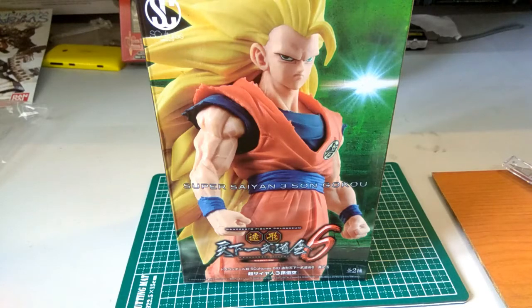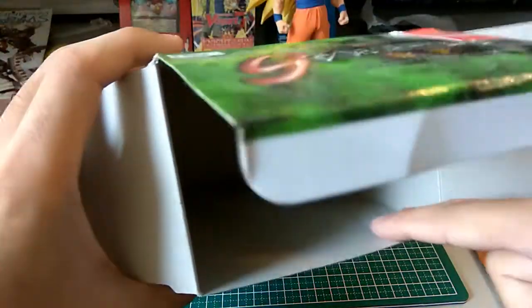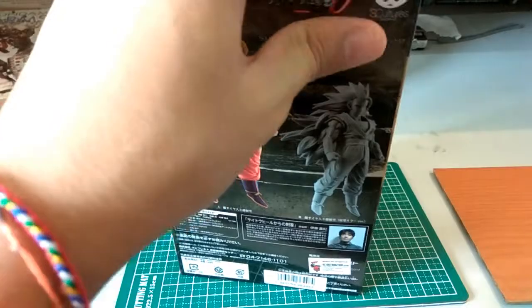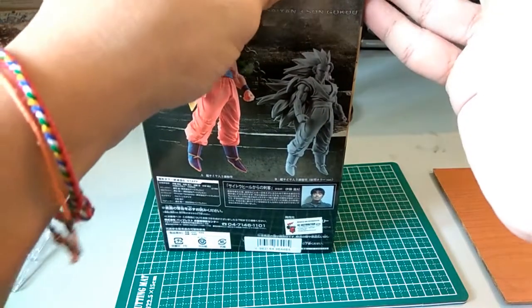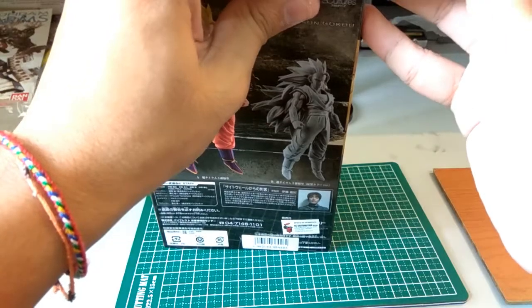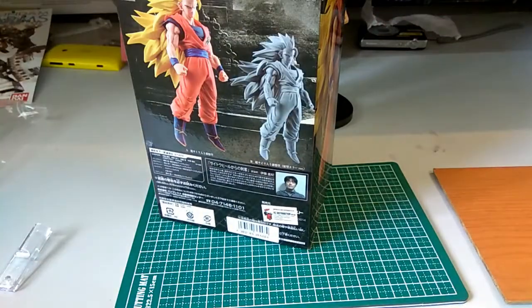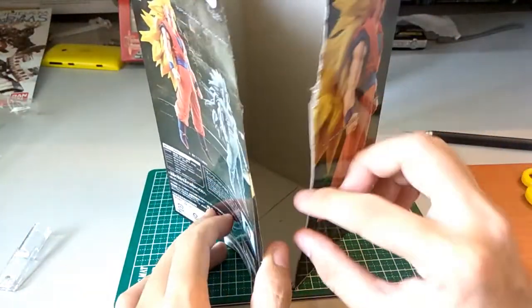The very first step is to take this normal Banpresto box and open it up. Then you want to flatten the inside. I recommend using the pen knife you can get at Daiso — cheap, about five ringgit in my country or a dollar at the dollar shop in the US, where they sell Japanese-style items. Let me just trim this out, and I'll get back to you. When it's done, one side is open — not super tidy but you can clean it up later.